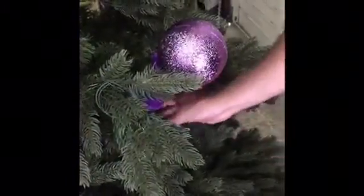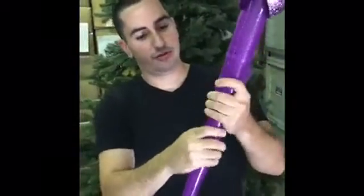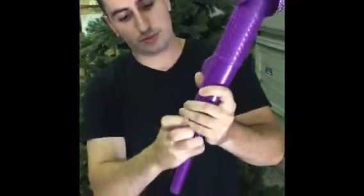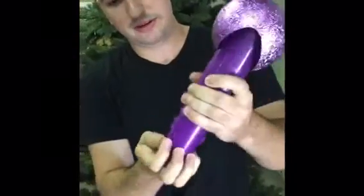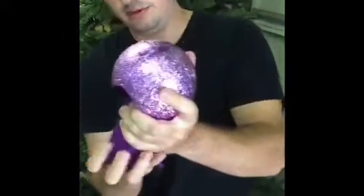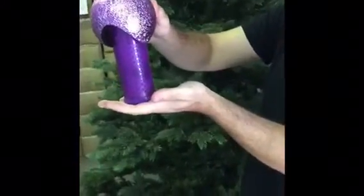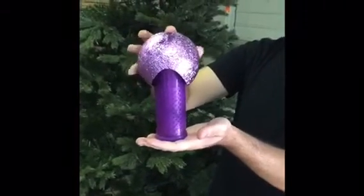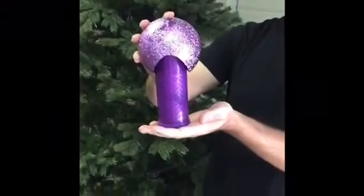At the end of the season, remove the device from your tree. Slide each funnel back into its case so that it returns to its original state. Once closed, it will be at its original 7 to 8 inch compact size to be stored away with your Christmas ornaments until next season.